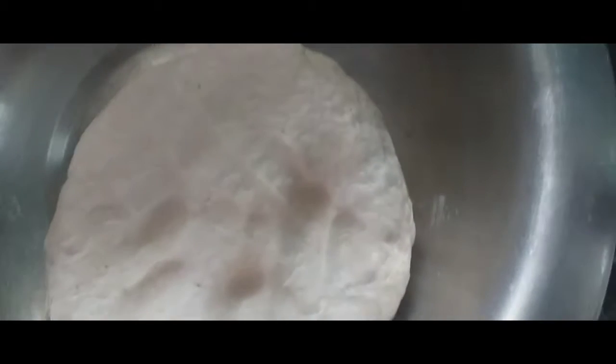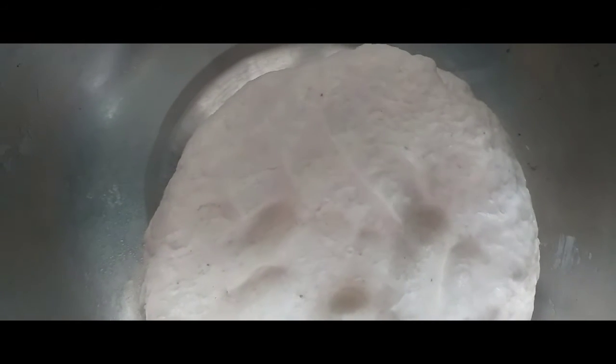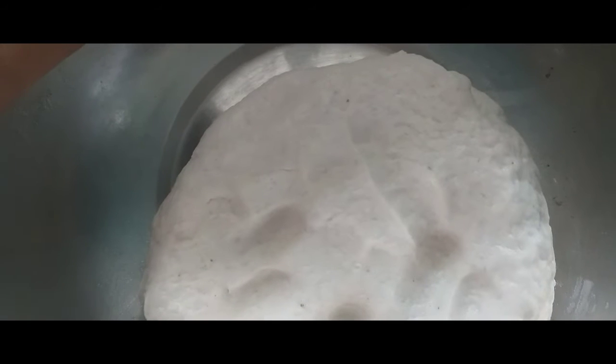Maida Roti is famous in Vengaya or Tenga Roti. I am using Tenga Roti. This is Vengaya Roti. I am using Chini. It is very sweet and different.